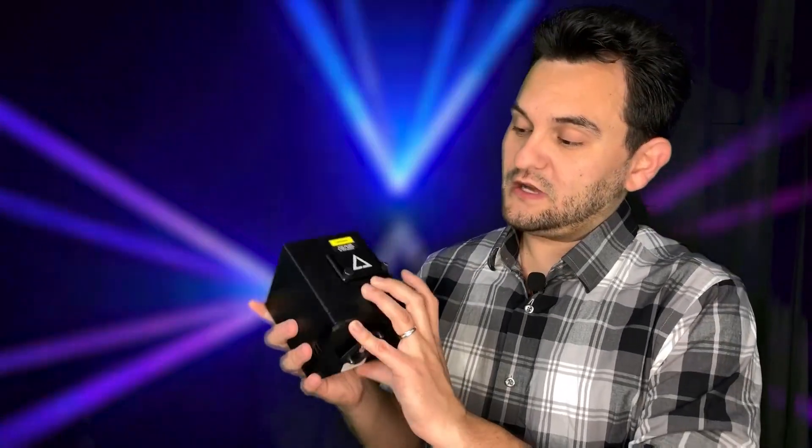Hey everybody, Arnaldo Laufmann here, Gear It First, on behalf of X-Laser and Wicked Laser. No doubt you've already heard the announcement about the new two and a half watt Wi-Fi Cube and of course the new Pro version. I'm not going to talk about the Pro version because it's nowhere near ready for release, but I am going to talk about the Wi-Fi version. As you can see this one's in my hand — fully functional model and it works great.